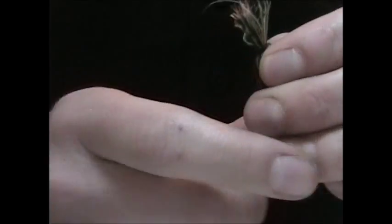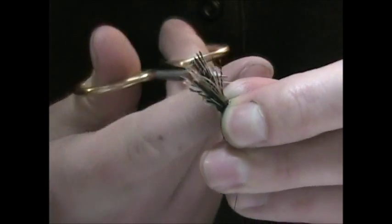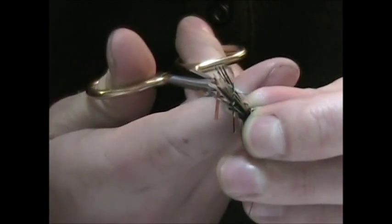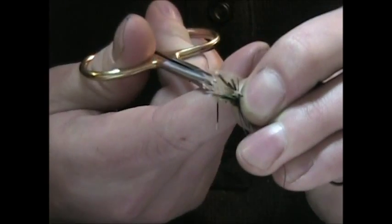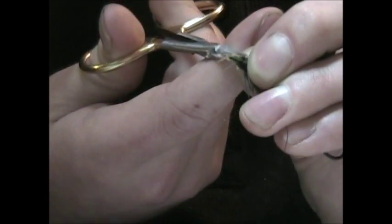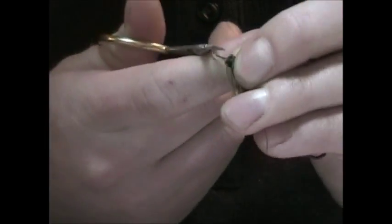I'm going to just trim out the excess stems. I support the wing and keep the thread tight as I go in and trim out the butt of your wing. This wing's a little heavier than it really should have been — it actually looks a lot better with less fibers than with more, although I almost always do a little too many. Take your time, don't cut it all at once, and cut a taper into it so that it helps aid the shape of your head.